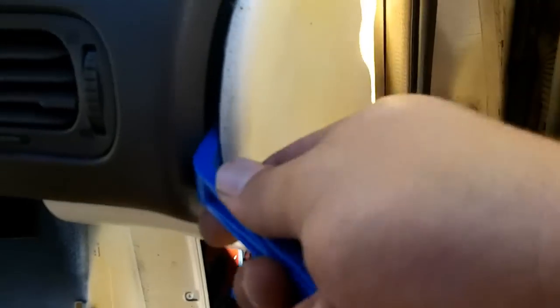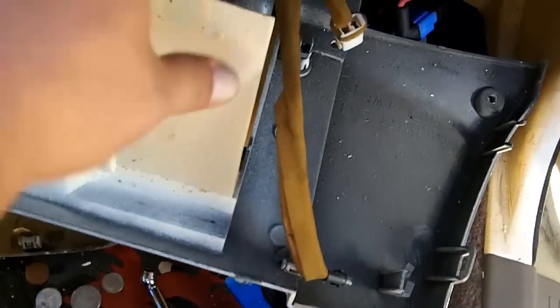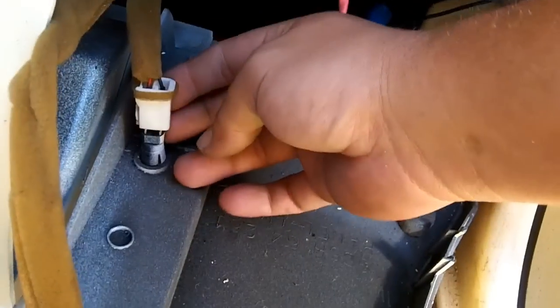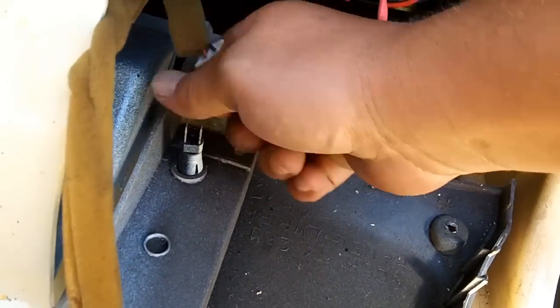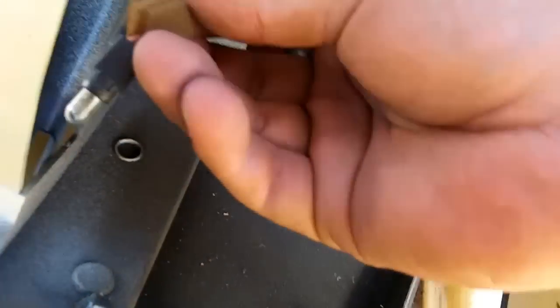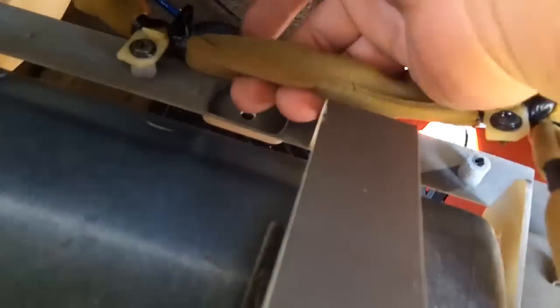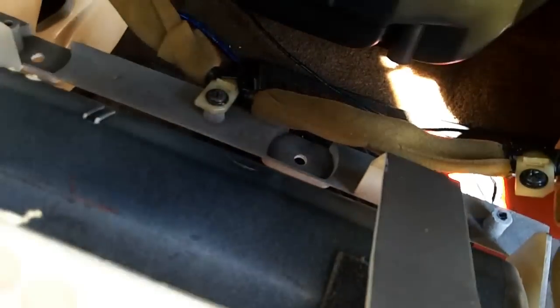On the other side of the glove box you have to remove this panel first — get your pry tool in. There's one screw right down there. After you get the glove box dropped, there's going to be a harness here for your glove box light. This is the sensor that when depressed will activate the light. Just twist and pull that out. Then there are three screws mounting the wiring to the back of your glove box, and then the glove box should come out.